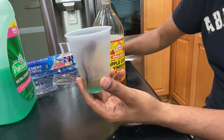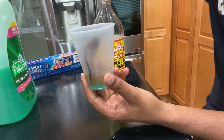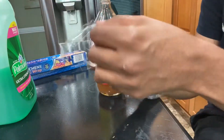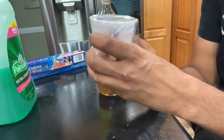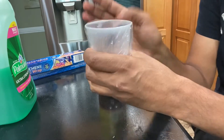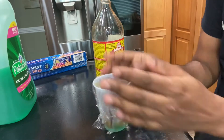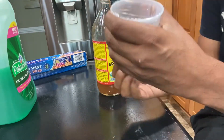Now I'm gonna use this plastic wrap to cover the top of this glass. Make sure you cover it very well — there shouldn't be any gap while wrapping up the glass, and make sure you do it very tightly.